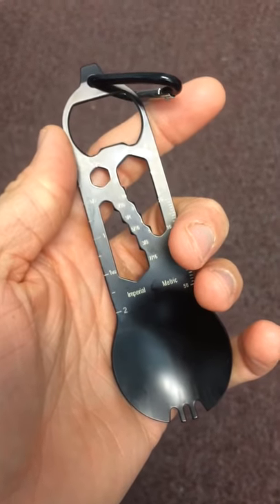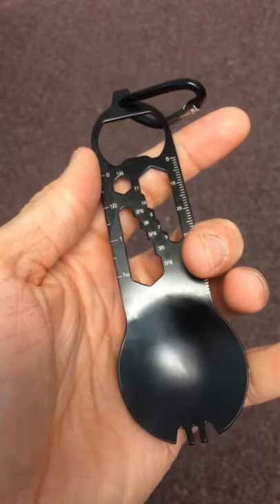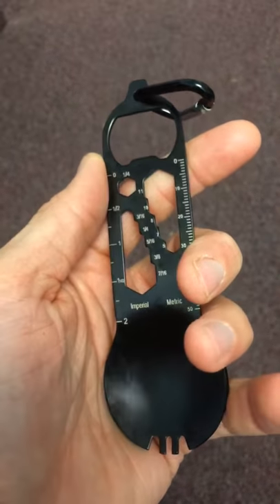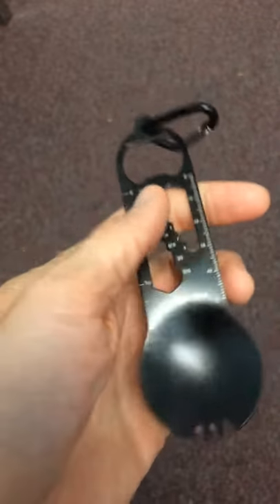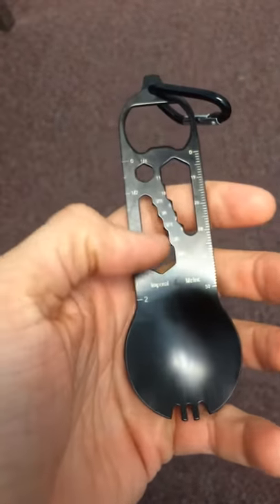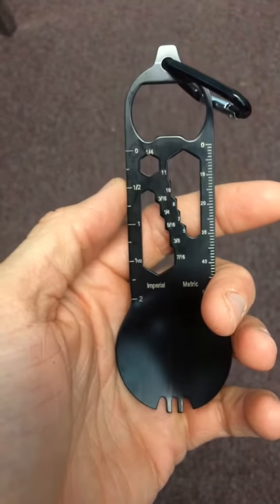Hey everybody, just got the Lastin multi-tool spoon. It is an awesome little tool for either your camping gear or your EDC if you've got a little bug out bag. It comes with a spoon, a spork, a metric hex nut system, and an English hex nut system.